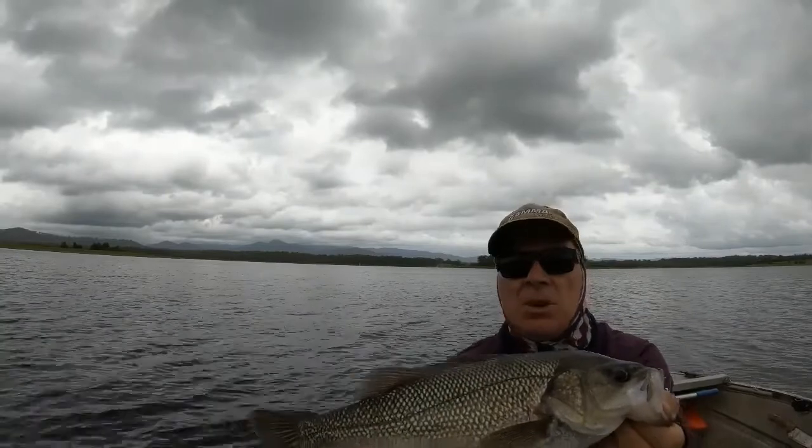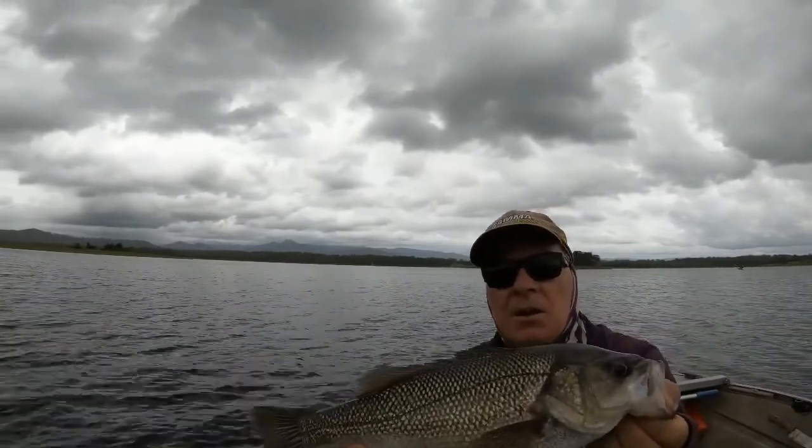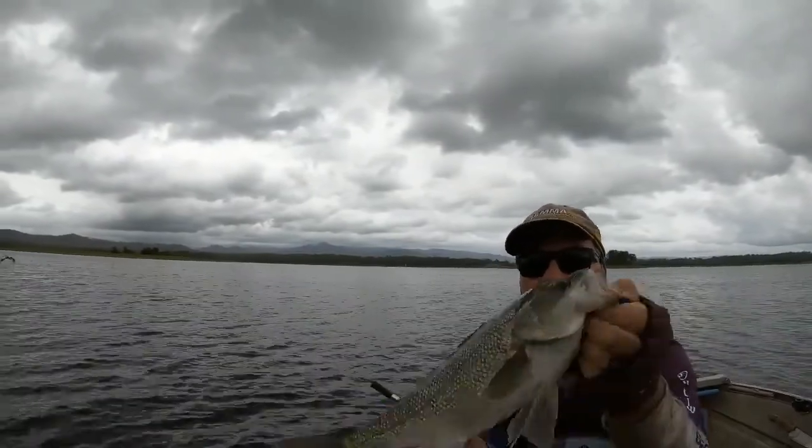So yeah, always watch the sounder, guys. Always let the sounder tell you what's going on. If the fish are up, wind your live bait up, and happy days — you'll catch a fish like this.